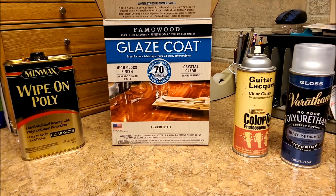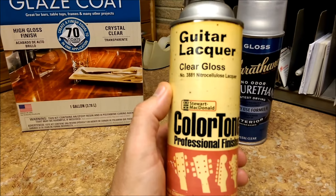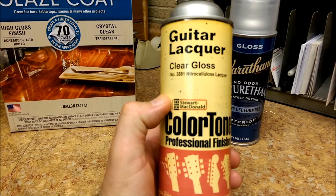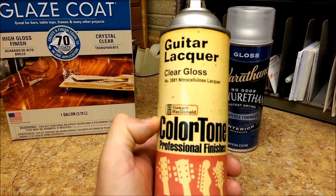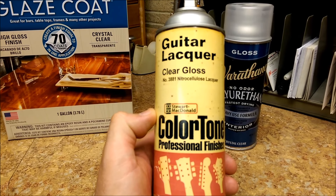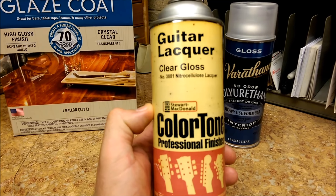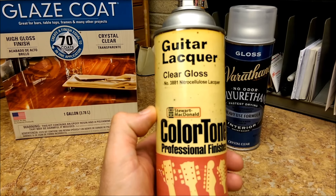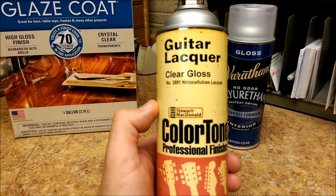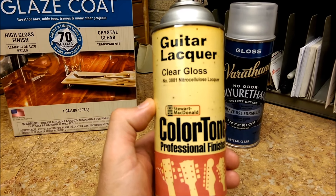The first thing I've used for a finish on the guitar was basically the Stu-Mac guitar lacquer. I don't know about the color tone thing, but the stuff works very well. I've used lacquers on vehicles and stuff like that - not this particular one, but we've done a lot of painting as far as cars, motorcycles, anything with two or four wheels.